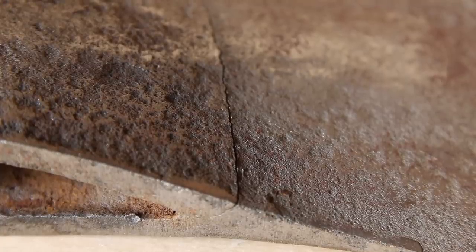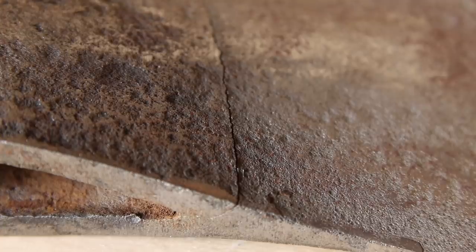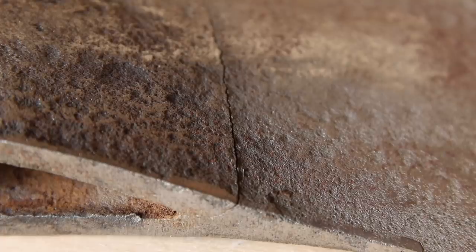Good day guys. I just wanted to show you the crack in this axe. One of my subscribers sent me this axe to get it repaired. What I'm gonna do is gouge out that crack, then I'm going to weld it, and then I'm going to polish the axe after that.